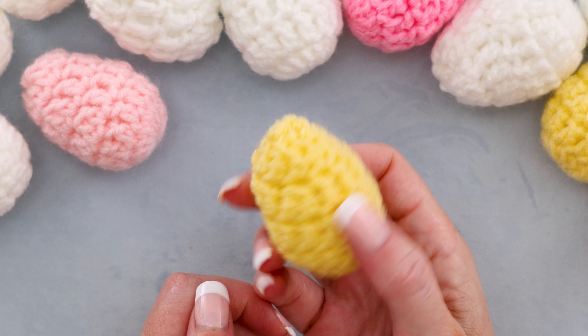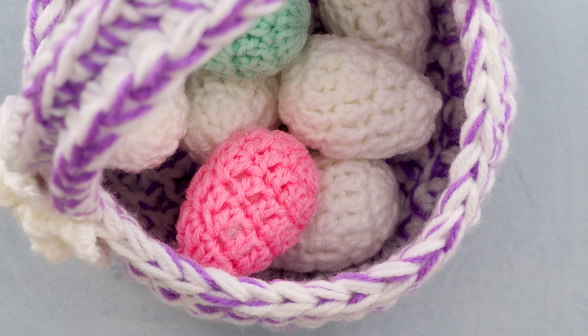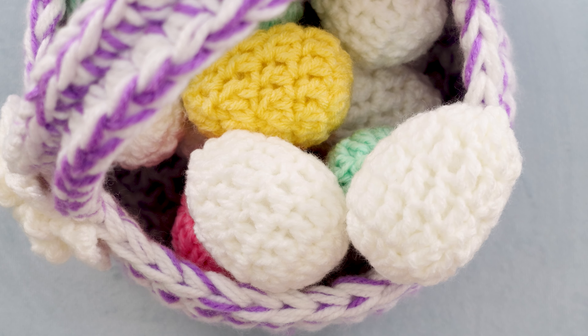Just as fast as boiling an egg, you can crochet one. I hope you enjoyed this tutorial as much as I did — I'm waiting for you in that video up there. Stay hooked!